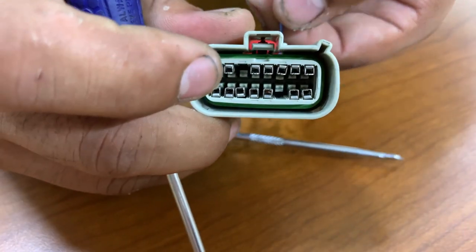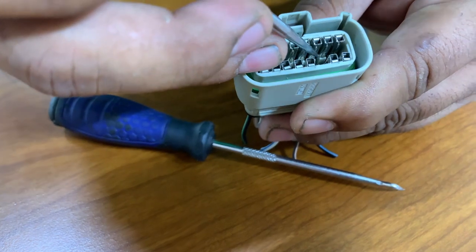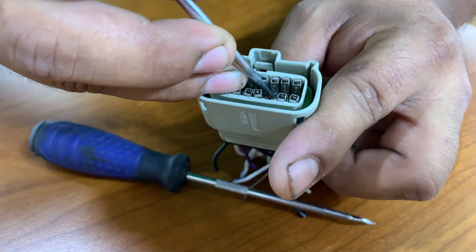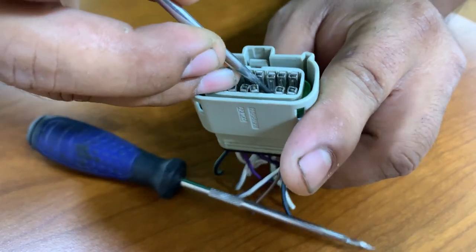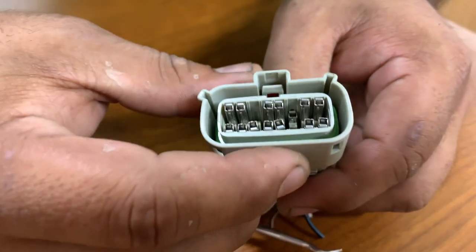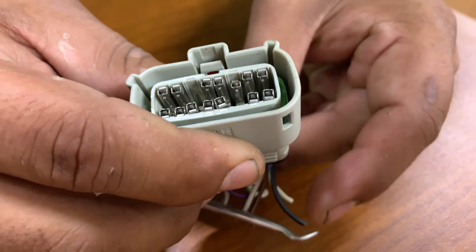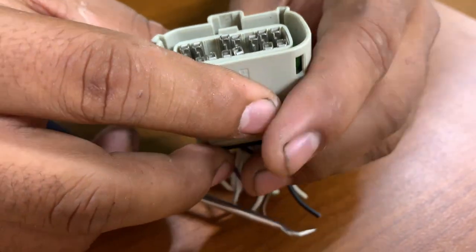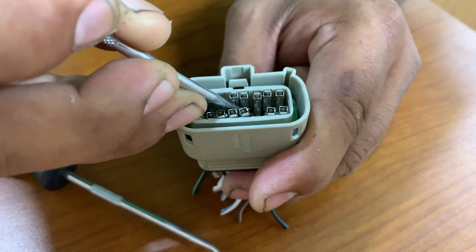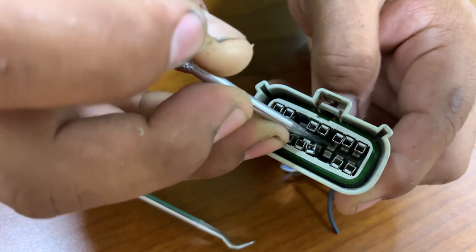Mine is the third one, so it will be one, two, three — right there. We're going to push it down and pull the wire. You saw how I pushed it down. Let's do it again and put it back up so you can see it — push it down and pull the wire.